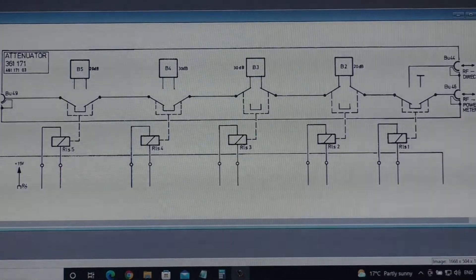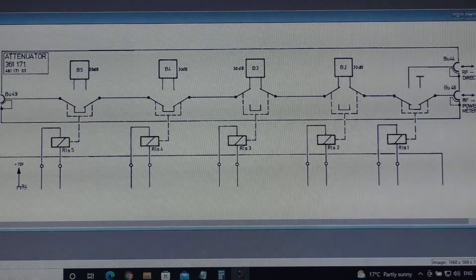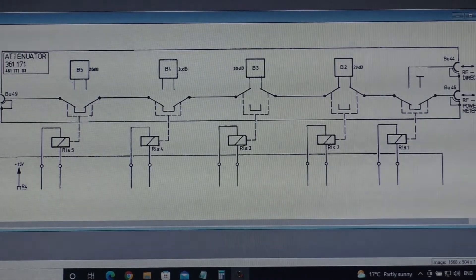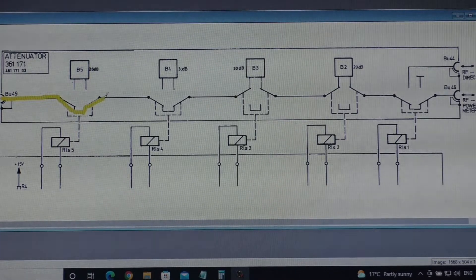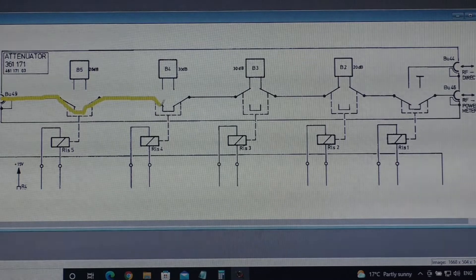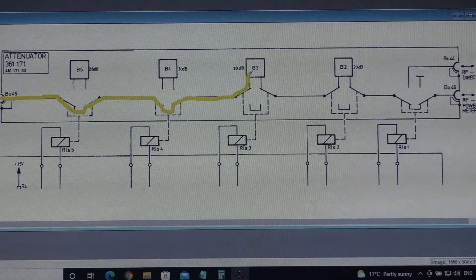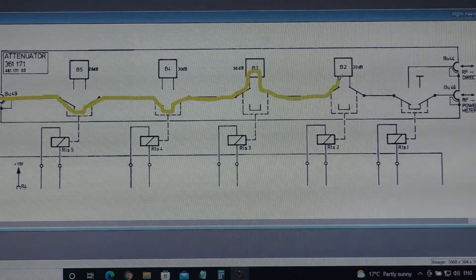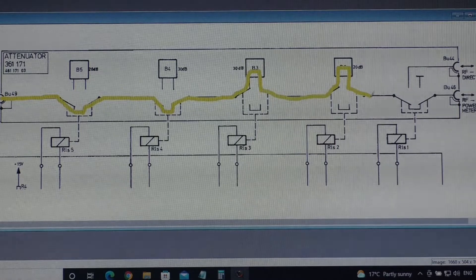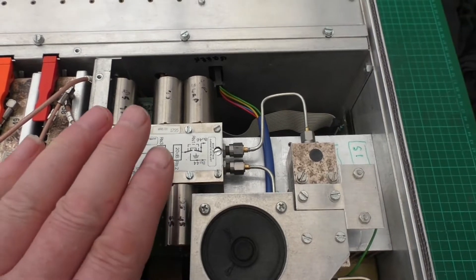This is the circuit diagram for the RF attenuator block. Effectively what I'm doing is putting in 100 MHz at 0 dB. The path basically follows this route — it's avoiding B5, avoiding B4, but then flows through B3 which is a 30 dB attenuator, and then on to B2 which is a 20 dB attenuator. The output is straight out to where I'm measuring it on the spectrum analyzer.